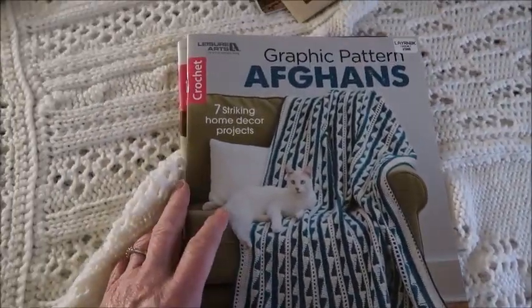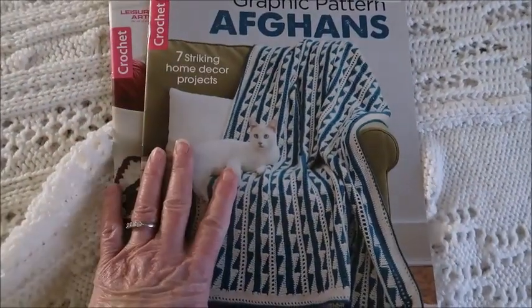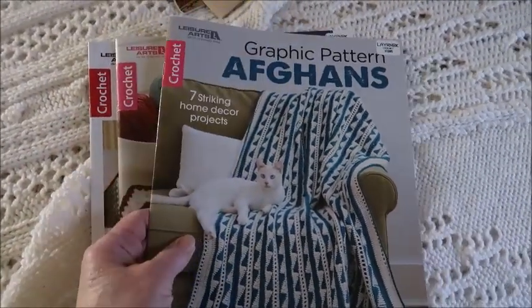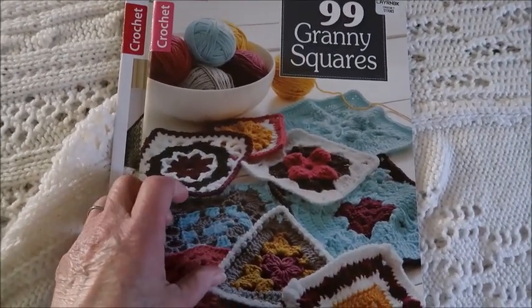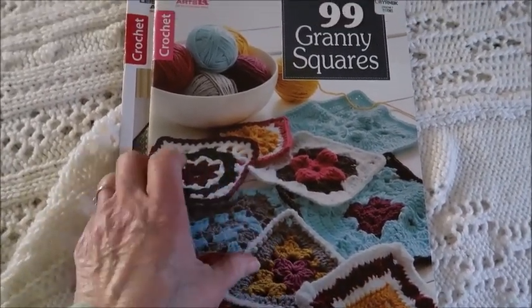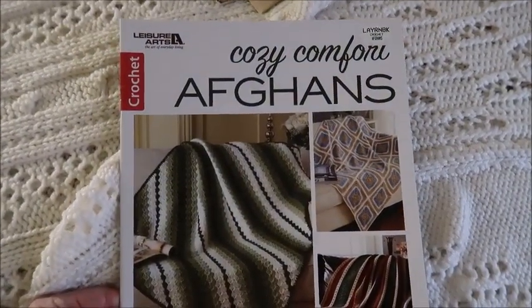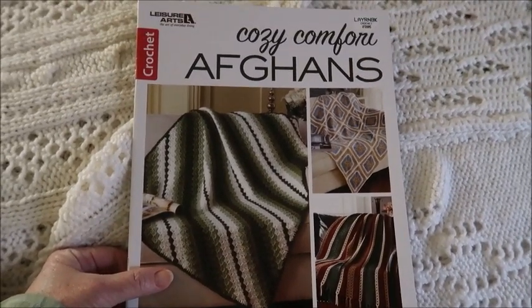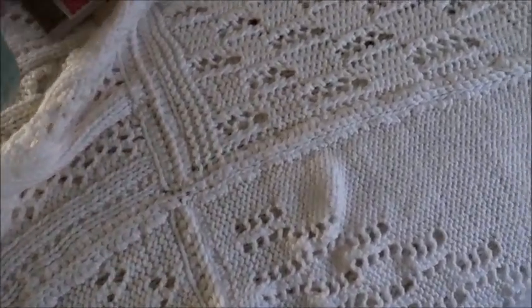Some other afghan books that I have — I have gotten all of these from Leisure Arts. One is called Graphic Afghans. I haven't made anything in any of these — they are all three crocheted. So we have Graphic Pattern Afghans, 99 Granny Squares that you can of course then put into afghans, and Cozy Comfort Afghans. If they're available, I will try to put links to them down below in the description box.